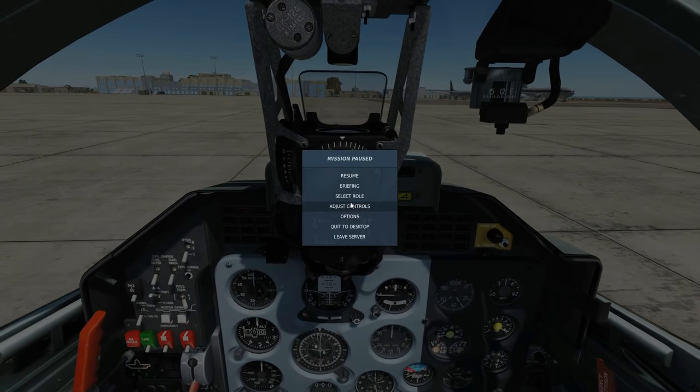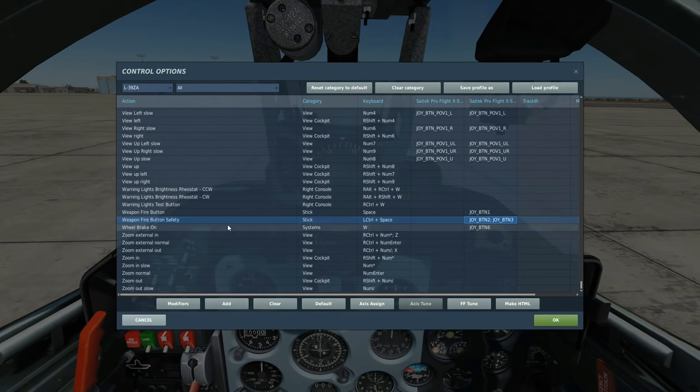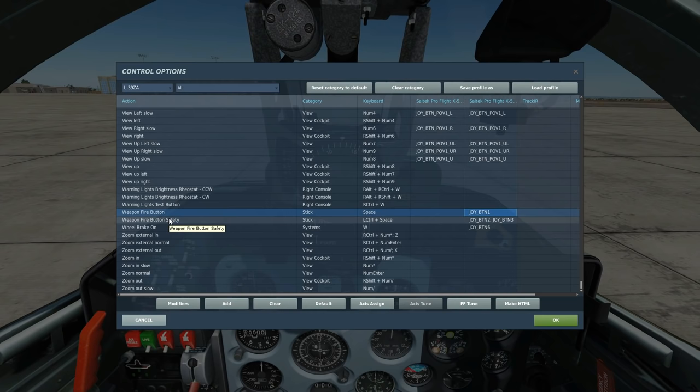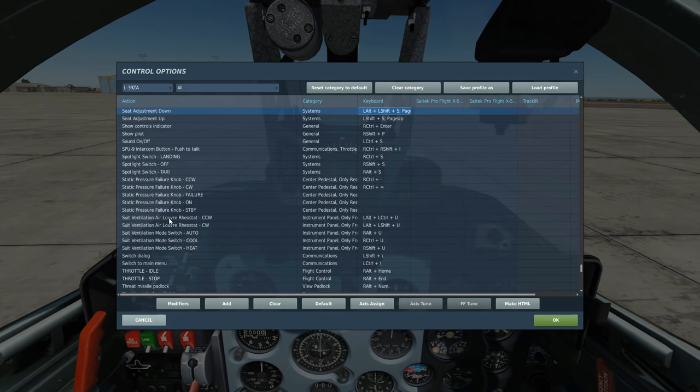While we're waiting for that, we can look at our controls. All we're using today: we've got the Weapon Fire Safety — this is essentially the trigger unsafe button. Then we've got the trigger. Because we're going to be using some retarded bombs, you'll want to put your seat up and down. If you don't do this, it's pretty much impossible. So we've got seat adjustment up and seat adjustment down.